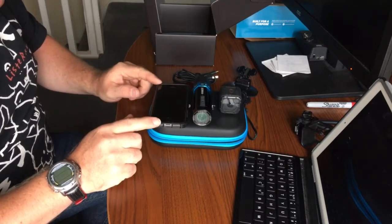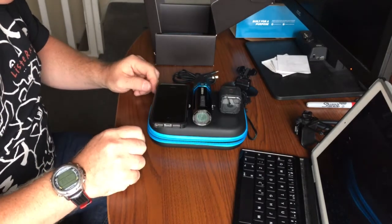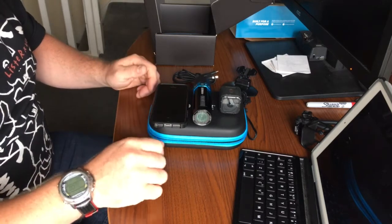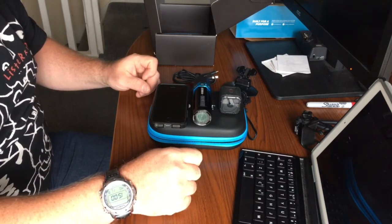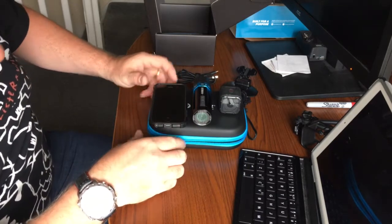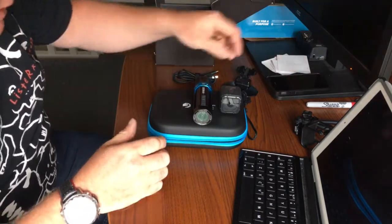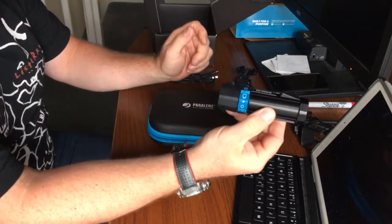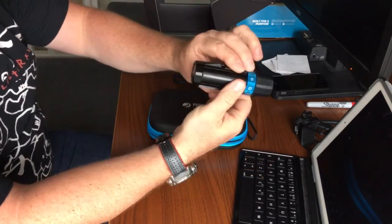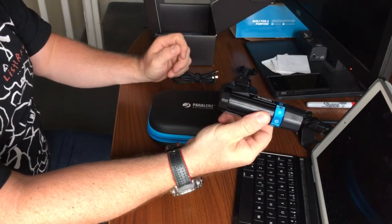It's around the same length as an iPhone 5 and it looks pretty good. I'm just dying to test it — going to get it onto a dive and see how it goes. This is the Power Lens, formerly known as the Octospot, but they changed the name and it's now called the Power Lens camera. Looks really, really good.